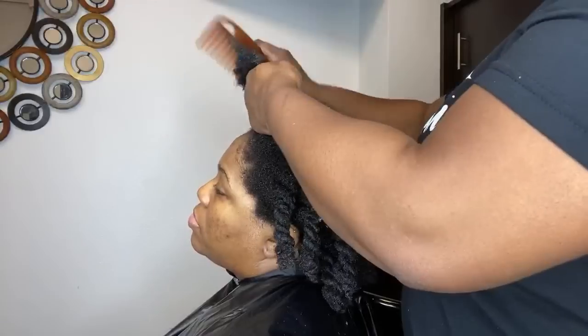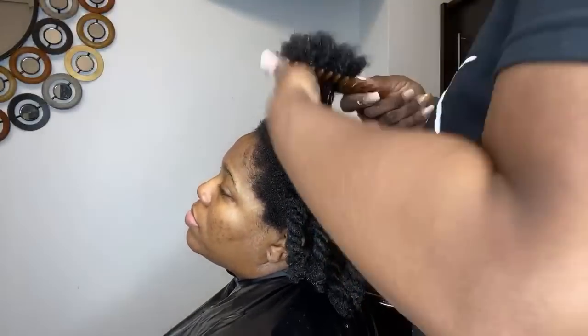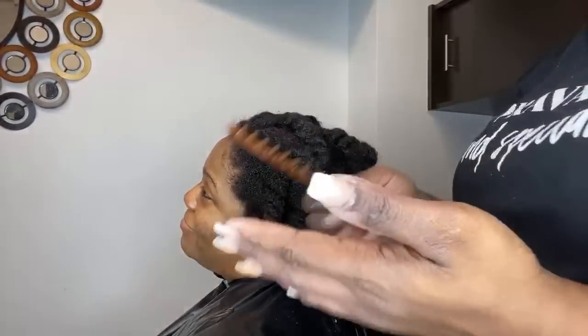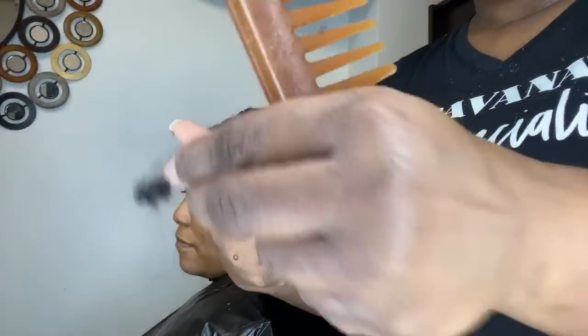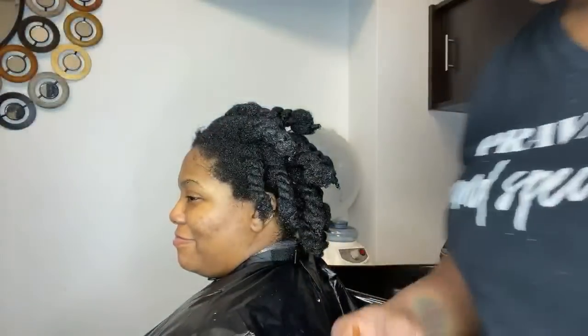I always start at the ends when doing a detangle. I'm going to show you my hands and my comb — 15 minutes, that's how long the detangle took. Here are my hands — there's some hair there — and here's the comb. You shouldn't have a whole head of hair in a comb unless you just took out a protective style. That's all the hair that came out of the entire detangle. That's it — and there was a little bit of pulling.